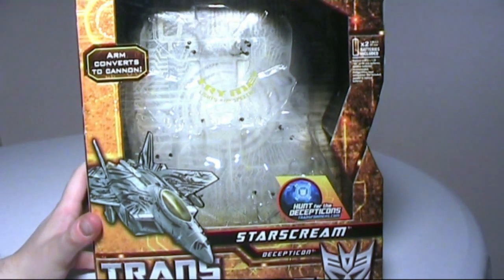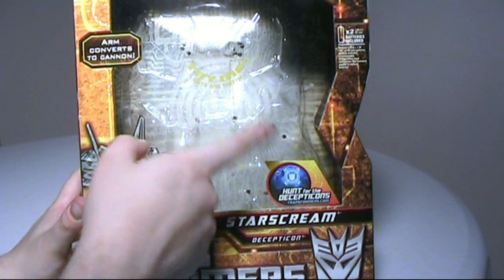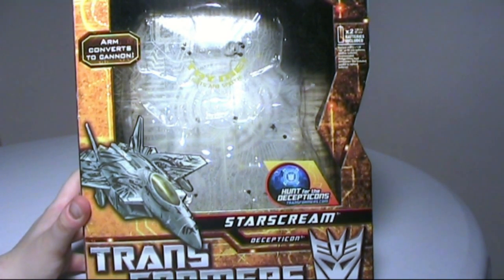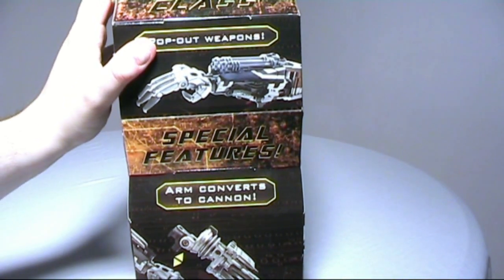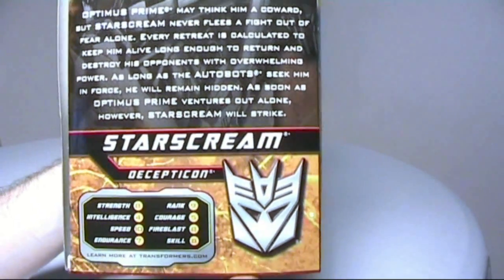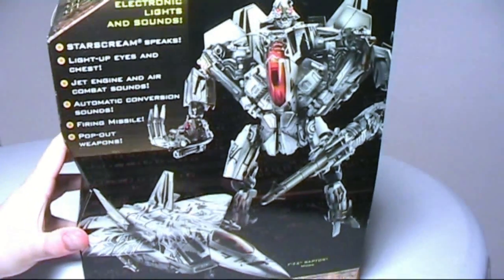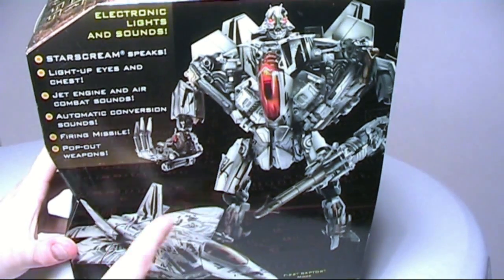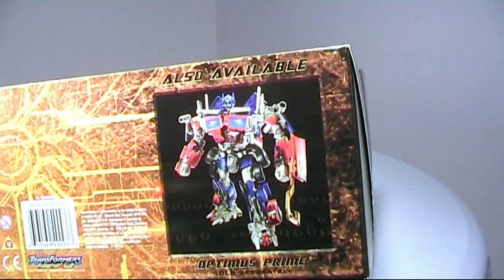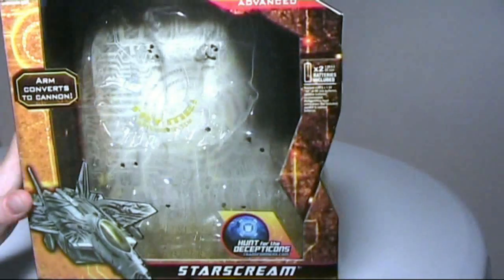Here we have the packaging. As you can see it's completely new — very cool, nice bronze-brown with a bit of gold detail. The figure is shown in robot mode and jet mode, the F-22 Raptor. There are features on both sides, a very nice picture of Starscream, and a bio with tech specs. On the back it shows robot mode and jet mode. There's also a picture of Prime on the bottom with the battle hooks, but I'm skipping that one. Let's take a look at the figure now.